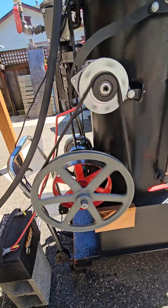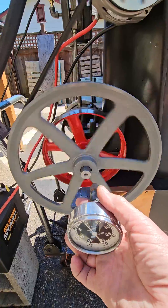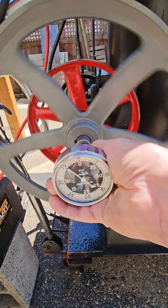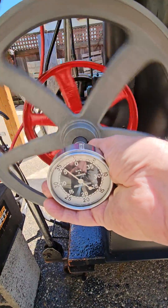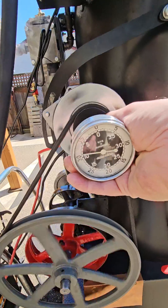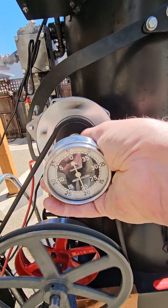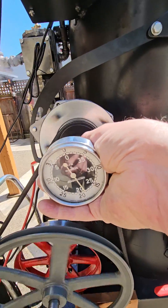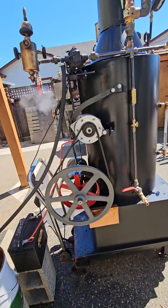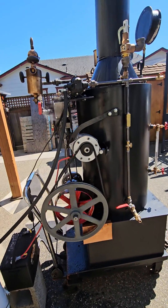Hi. I've got my RPM gauge here. The engine is spinning at about 500 RPM, and its alternator is at about 2100-2200 RPM. That's full throttle. Beautiful.